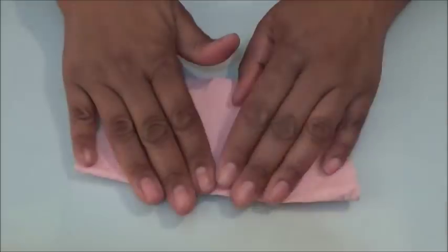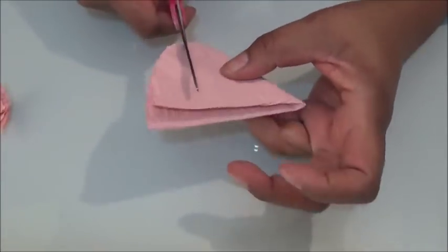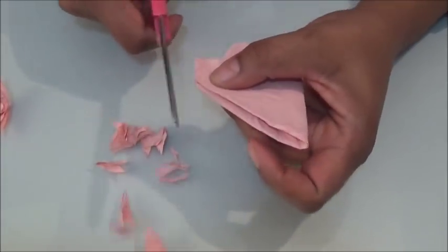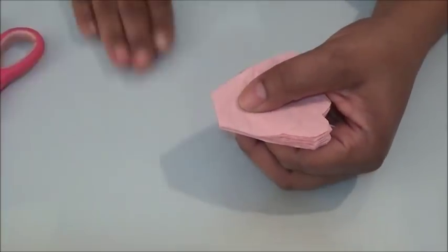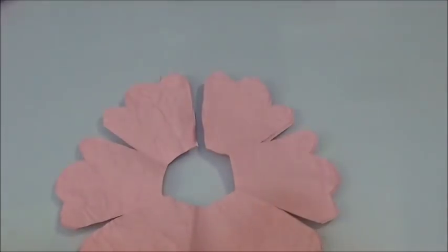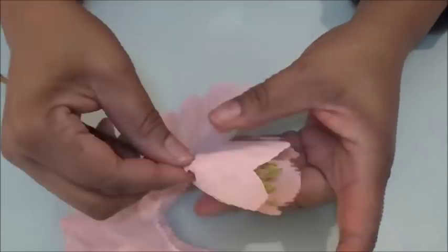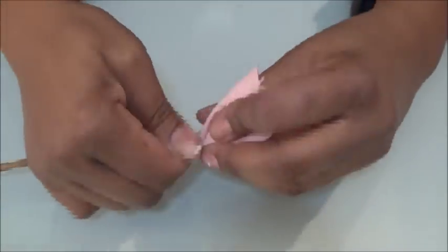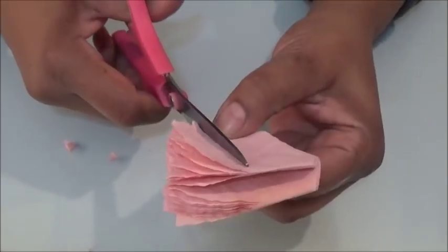Now take two pink coffee filters, fold them as we did before, cut out the edges and the top — scallop and zigzag the top, giving it a little bit less detail than the next set. Cut the tips and then cut only one slit. Apply a bead of glue around the edges and wrap that around the piece we previously made. Wrap both pieces, then cut the other pieces.